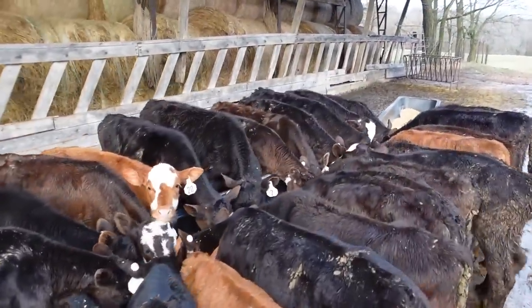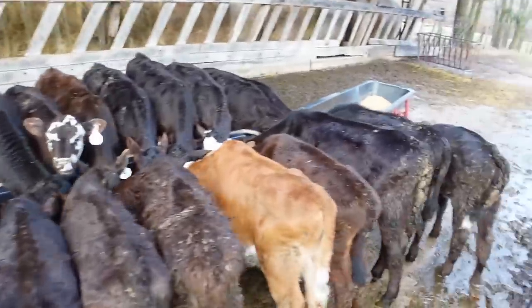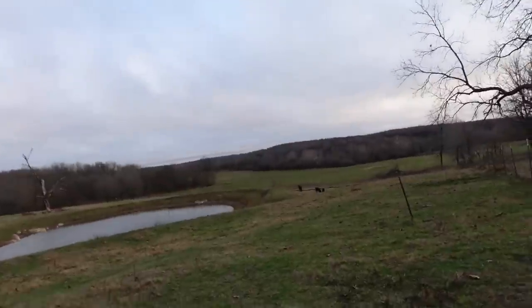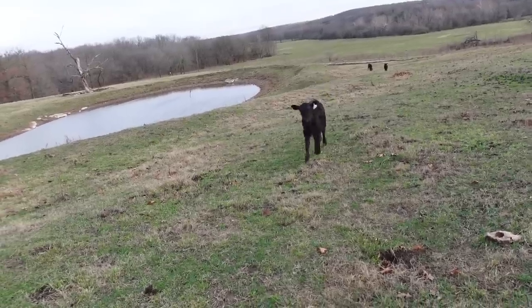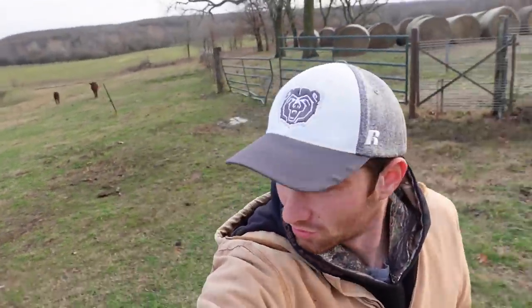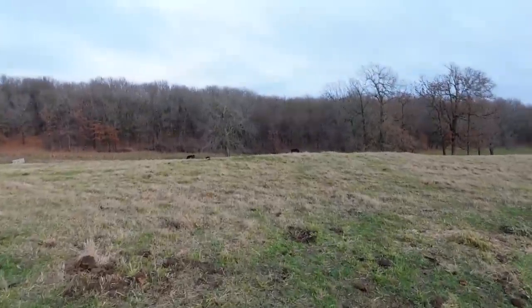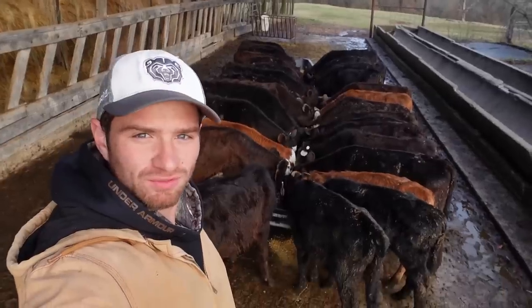Most of these calves here are the younger ones — they tend to hang out up here by the hay feeder and grain feeders. The older ones tend to come out in the pasture, which is where I'd prefer them all to be, but I've got to come out every day and call the older ones in. Got a couple here — okay, three of them. I'll walk them up then go find the others. Looks like they're all right here — all the calves.